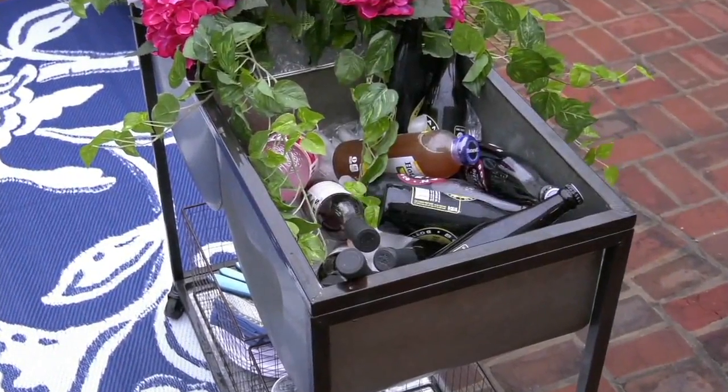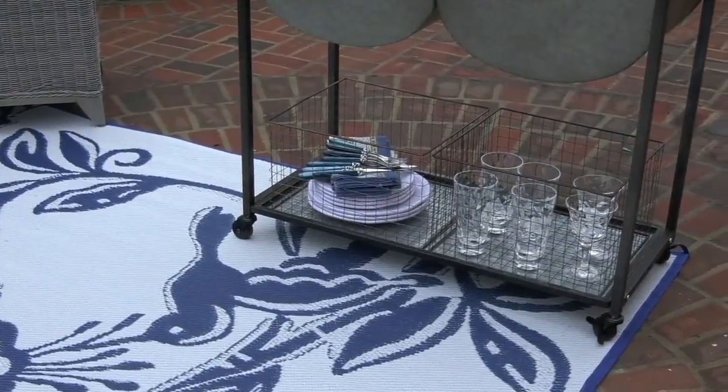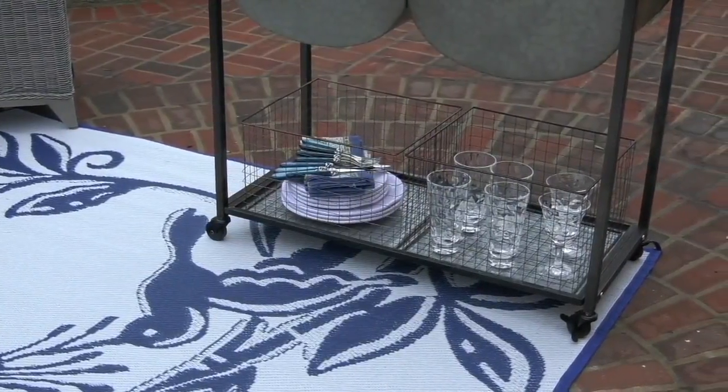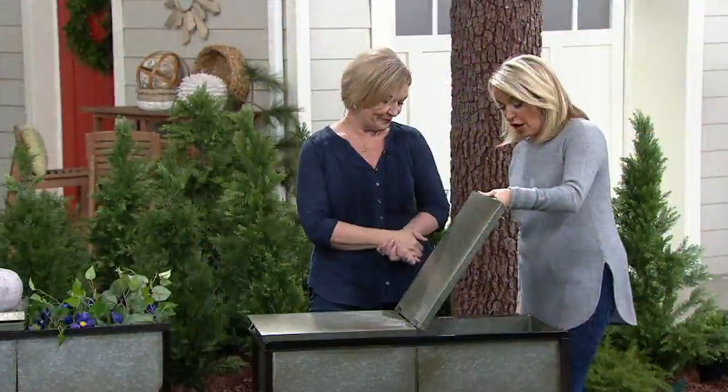In the middle of cooking dinner, I don't mean to interrupt you, but take a moment. This is really, really cool, and the value here is phenomenal. I have been looking for one of these, and I have been pricing these, Barbara King, for a long time.